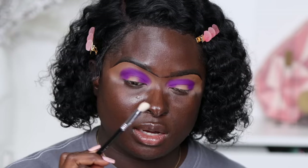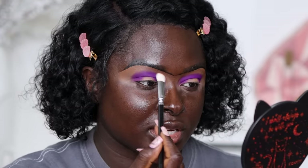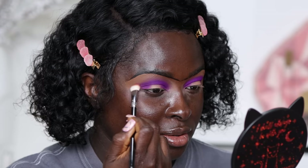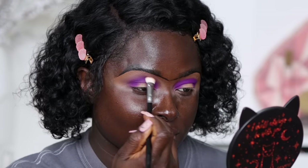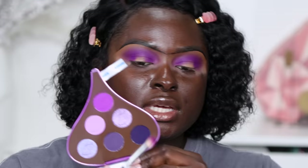Now that we've built up the color we can blend it. I love a good Sigma brush — they're the best on the market, period. I've had this one a while, washed it a ton of times, and the bristles are still intact. This is the Sigma E28 detailed buffer brush and I'm going to blend the edges of this eyeshadow out in a circular motion.